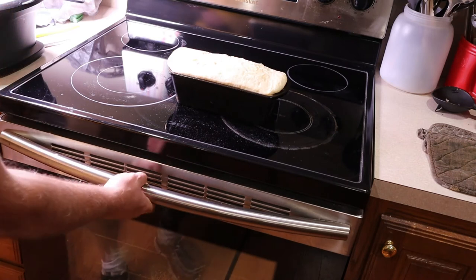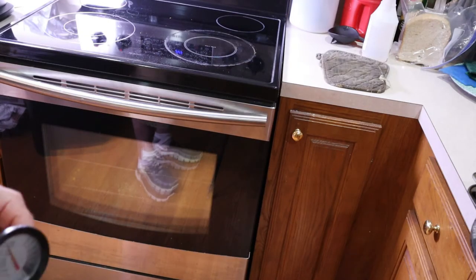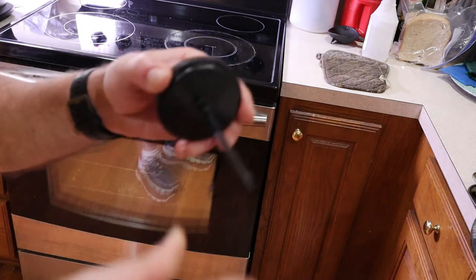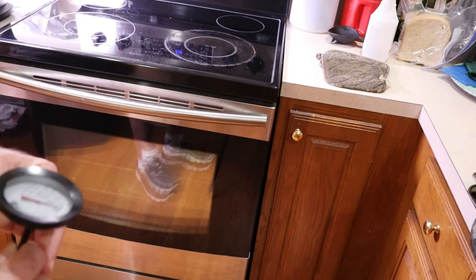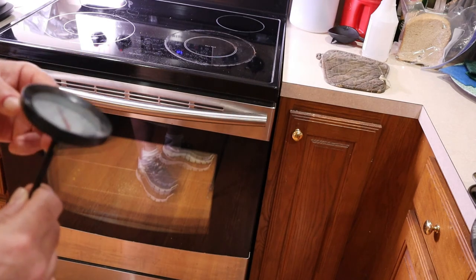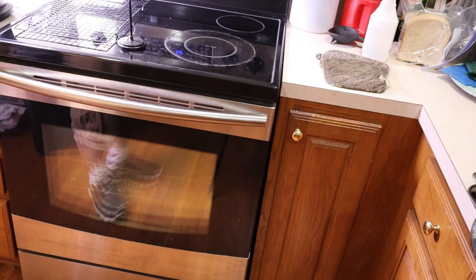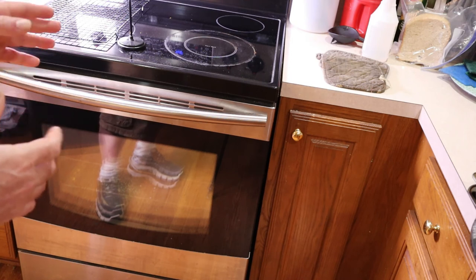Once your oven is preheated to 400 degrees, stick your bread in and set a timer for about 30 minutes. One essential tool is a meat thermometer — if you've ever pulled bread out thinking it was done, let it cool, cut into it, and found the center wasn't done, this solves that problem. When you pull it out of the oven, immediately check the temperature. If it's not 190 degrees, the bread isn't done. When the timer goes off, pull the bread out and check — if it's not 190 it goes back in for a few more minutes.